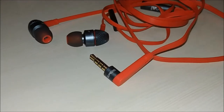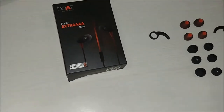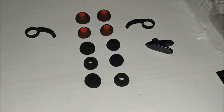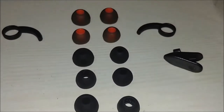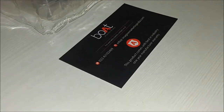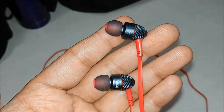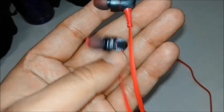This earphone comes with a tangle-free long wire. In the box we have multiple ear cups for small, medium, and big ears, with ear hooks for strong hold and a clip to hook the earphones for a steady grip, along with a warranty card. That's all we have in the box.